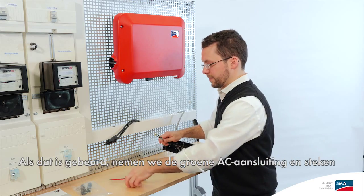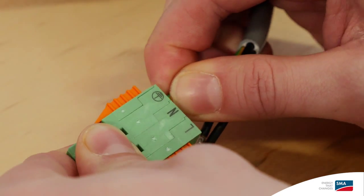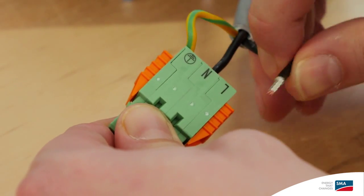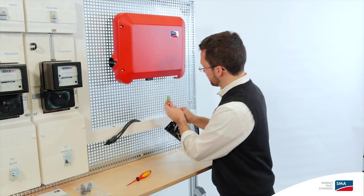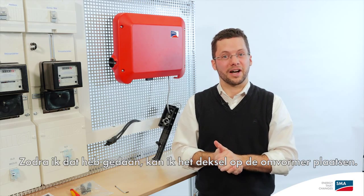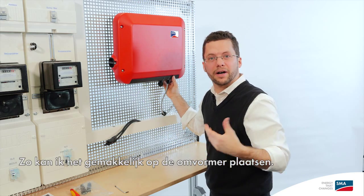When that's done, we take the green AC connector and insert the cable on the other side. Once I've inserted all the cables into the AC connector, I can also take the AC connector itself and plug it directly into the inverter. One click and we're done. As soon as I've done that, I can go ahead and put the cover of the inverter in place. It works best if you hold it at a bit of an angle, which makes it much easier to put it on the inverter.